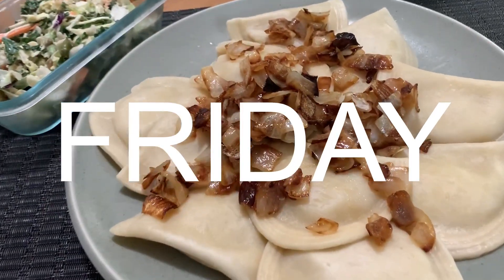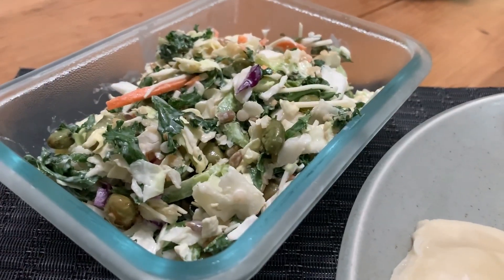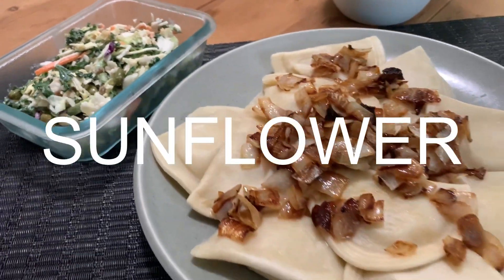Friday night dinner was pierogis with caramelized onions — the roasted garlic pierogi — and some leftover sweet kale salad.